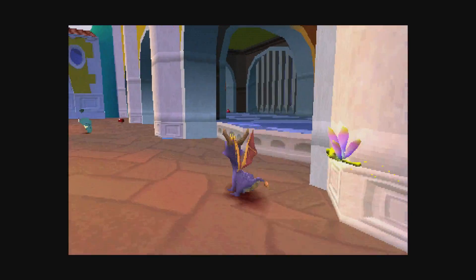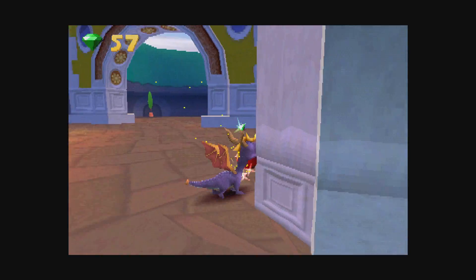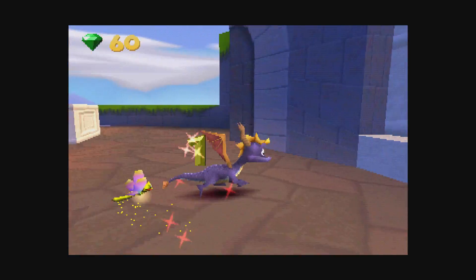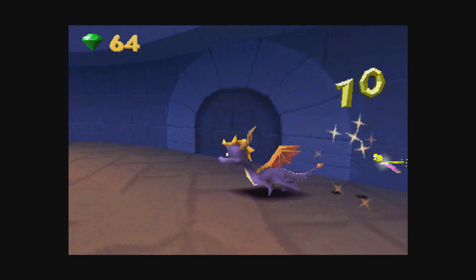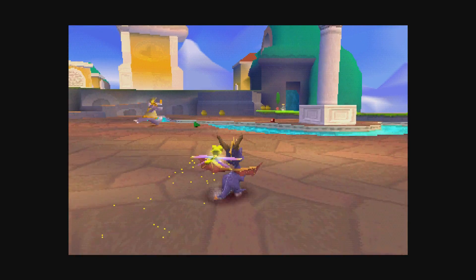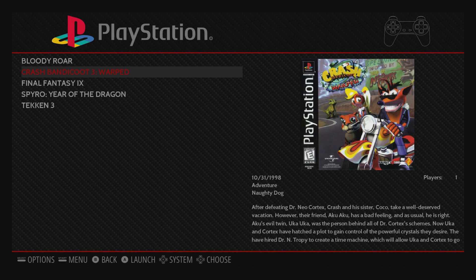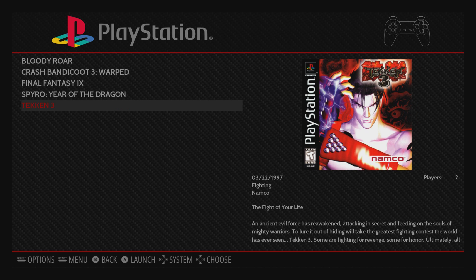We used to play Spyro for hours, me and my buddy growing up. We'd wake up super early before we got on the bus just to play some PlayStation games and some N64 games. So yeah, you can see this runs really, really well. Back out of this one — we've got one more to try. I know these have been overplayed on the Raspberry Pi, but they work really well and I just want to show you guys the performance of RetroPie 4.0.